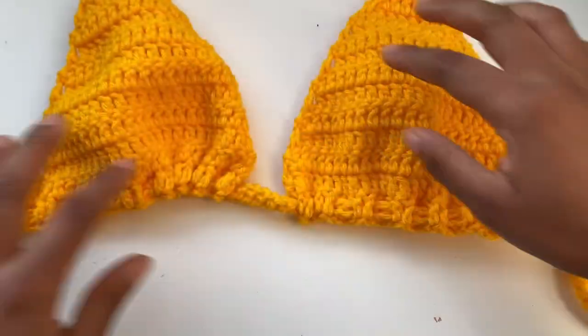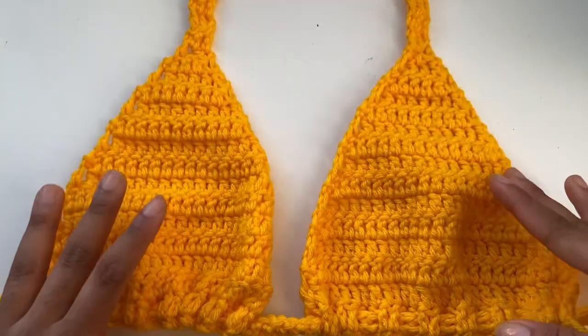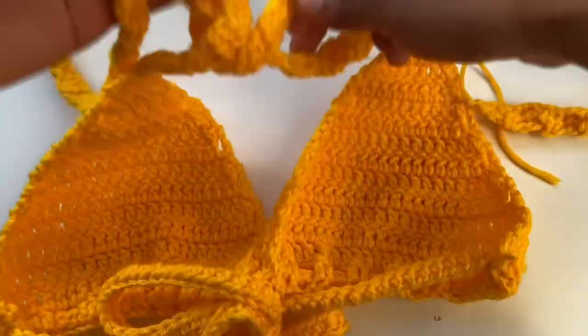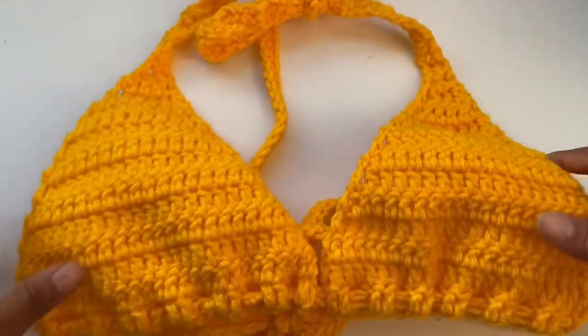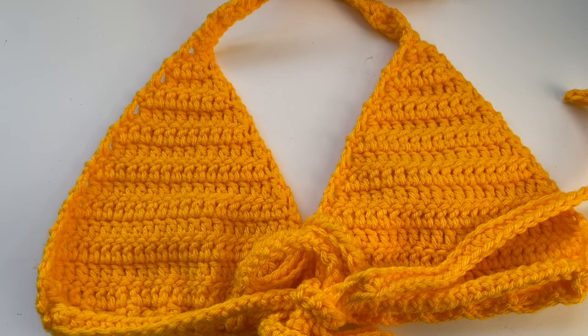I'm going to clean everything up, cut off my loose ends, tie everything — and that will be the end of the tutorial. This is the finished product of my bikini top. It's very simple and very easy, and I really hope you guys enjoyed this tutorial. Don't forget to like, comment, share, and subscribe, and turn on post notifications. If you make this, send me a picture on Instagram — I love to see your recreations. Thank you so much for watching, and I'll see you guys in my next video.